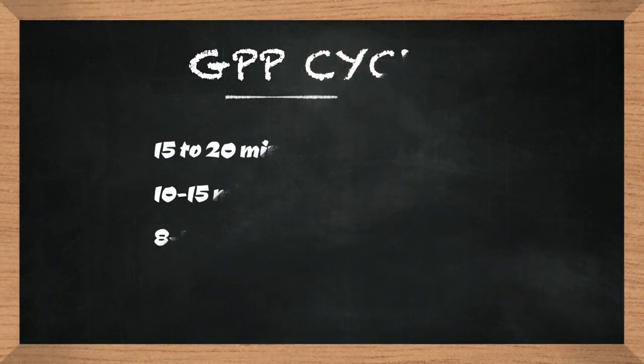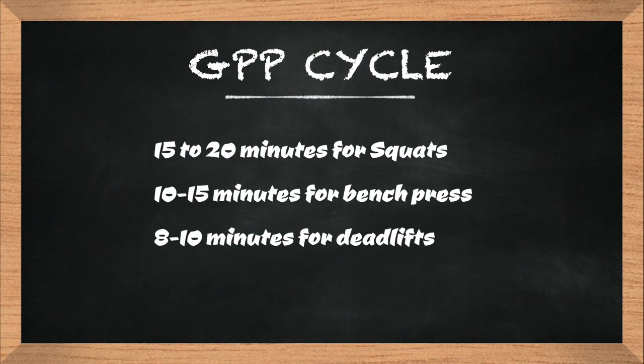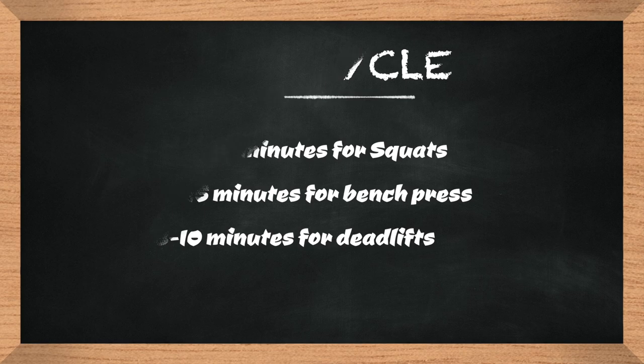You're going to set a timer — 20 minutes works best for squats, 15 minutes works best for bench, and oddly enough eight minutes works best for deadlift. You can play with the time period; it's not set in stone, and how you progress is up to you.